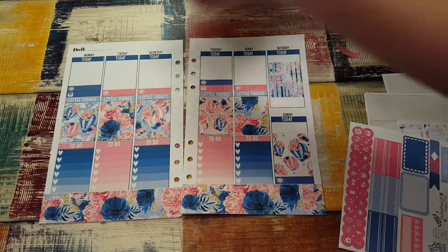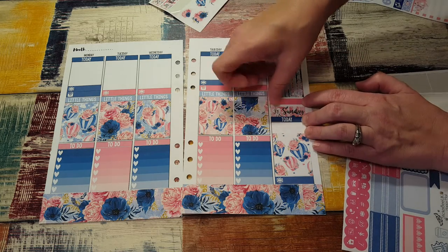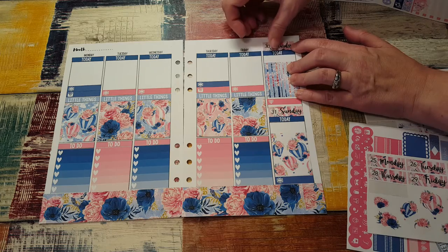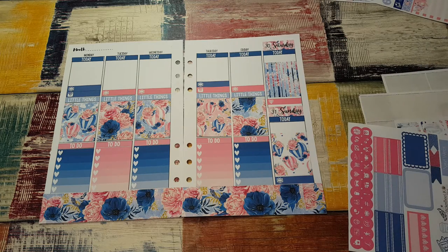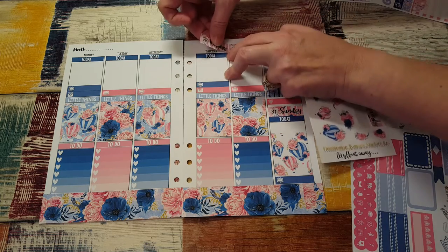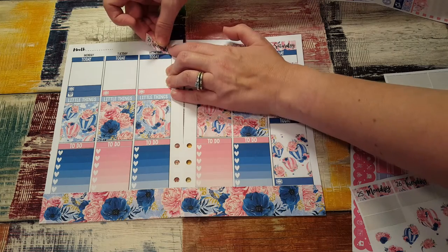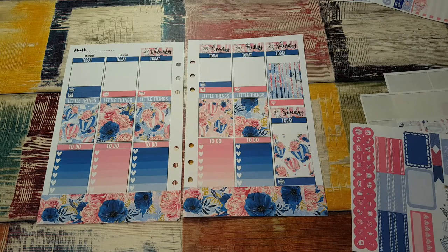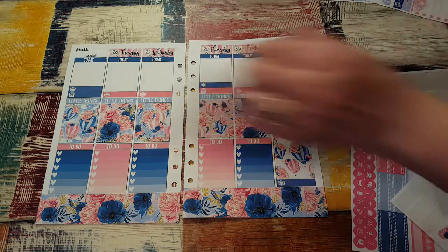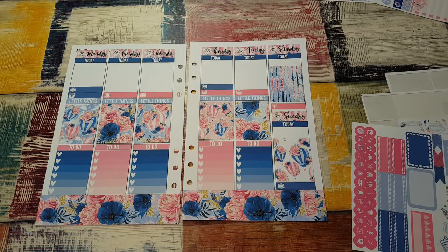I'm going to put the date cover up down to see how far it goes, then put the other one on top of it — perfect. Now I can put the rest of the date cover-ups on because I figured out Sunday — Sunday was the only one that was wonky. It's going to be like 100 degrees here tomorrow, very humid, so it ought to be nice and miserable. The date cover-ups are on, which I am absolutely in love with — I just love them.